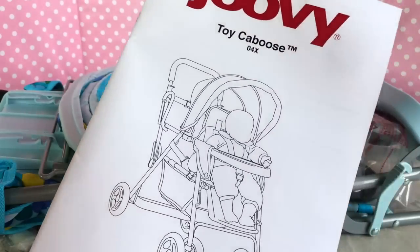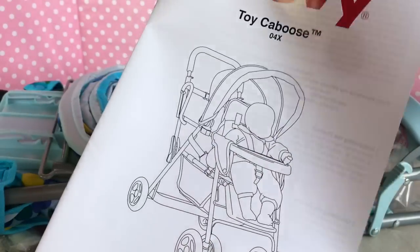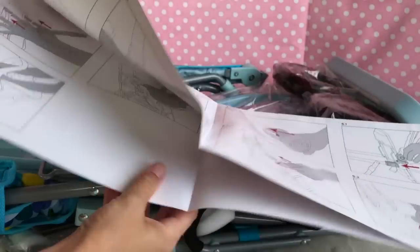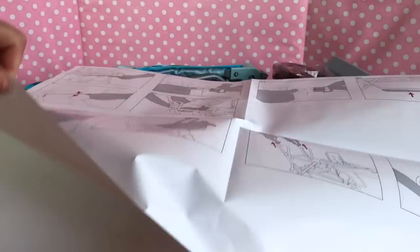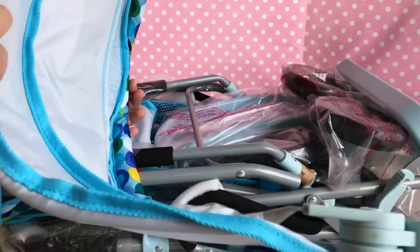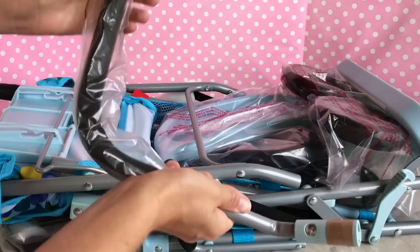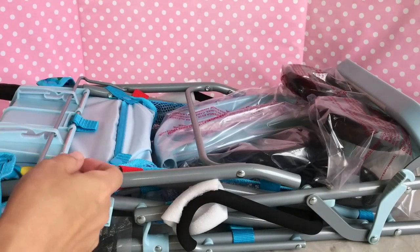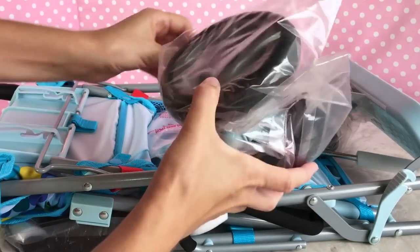Okay, so this is what it's supposed to look like when it's all done, and here are the full instructions on how to put it together. Let's see what it came with — I see a canopy, which is nice, and some kind of railing, probably for a car seat.